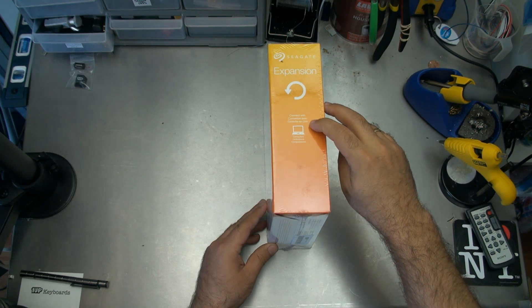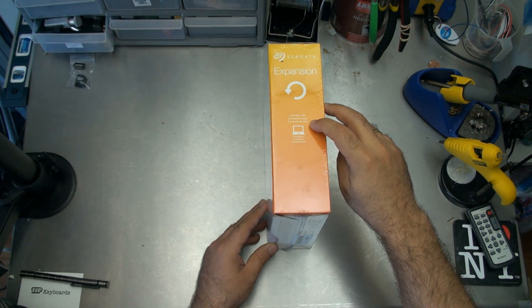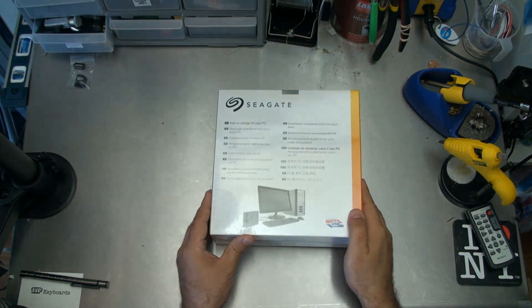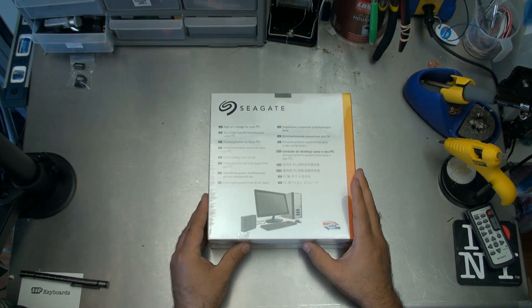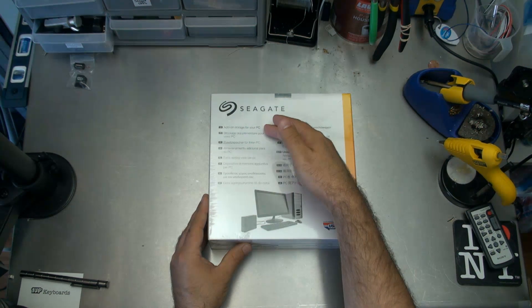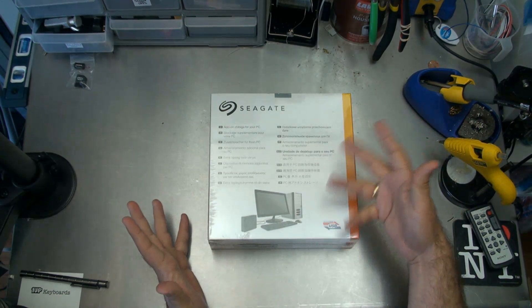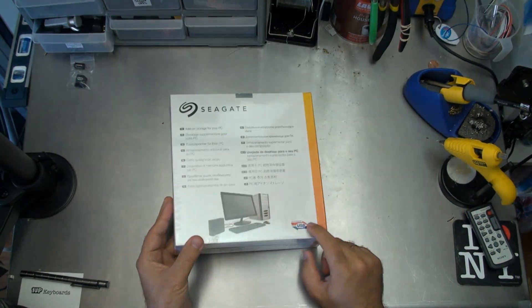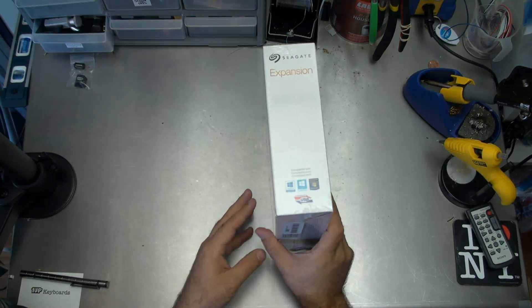It says connect with connectse.com, but I'm not going to be using that. I'm going to be reformatting this drive straight off the bat into a Linux format. I don't really care about the software that comes with it. And as it says on the back, this is add-on storage for your PC. Certified super speed USB, USB 3.